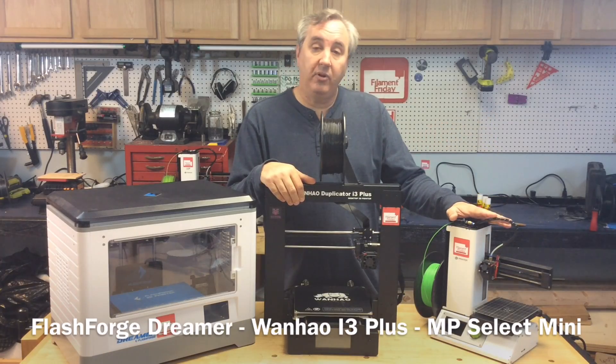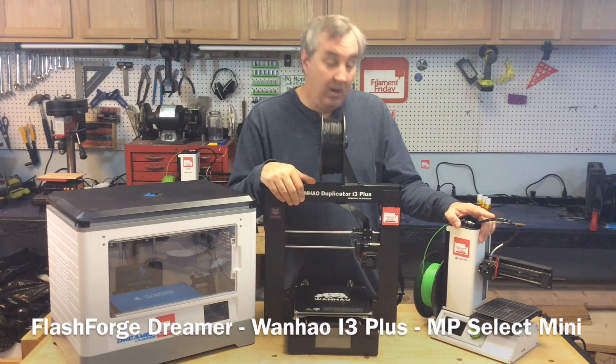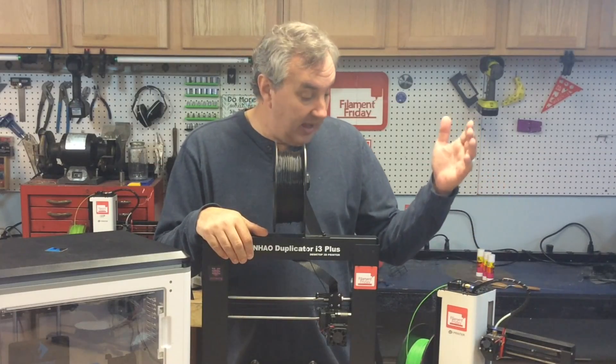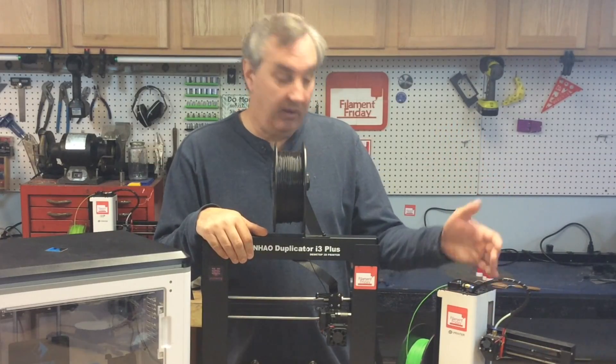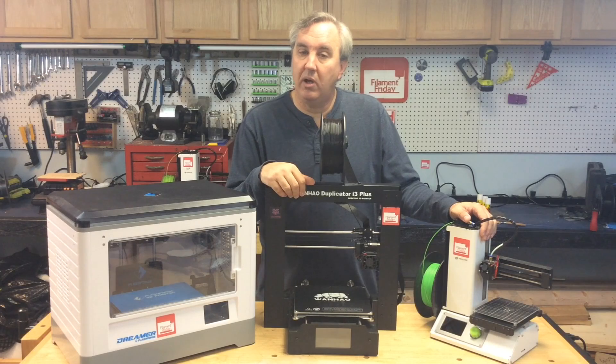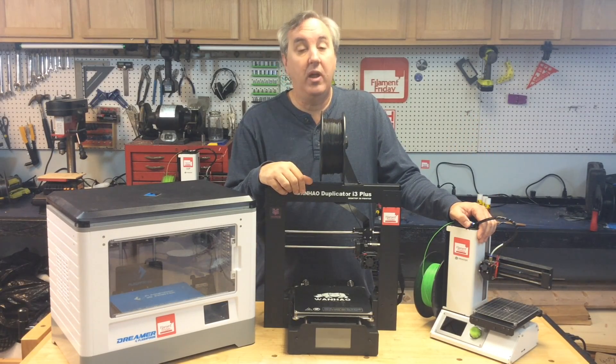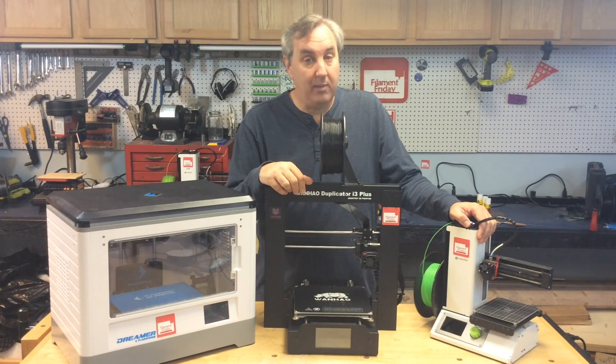You can get one for under $250, fully assembled and ready to go, that prints really good. There's a whole Facebook community that helps you get through it — they've developed all kinds of improvements. When you buy a 3D printer you're probably going to improve it over time and tune it to the way you like your printer to run.